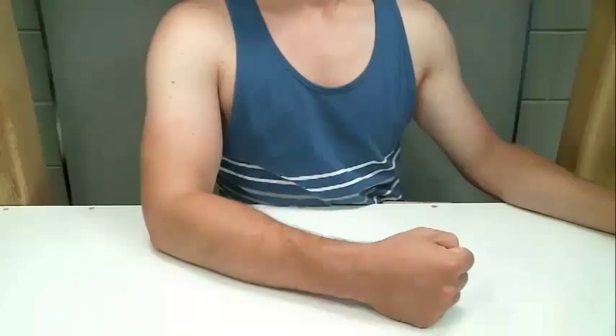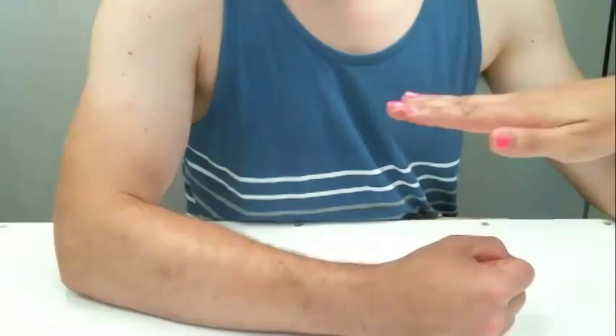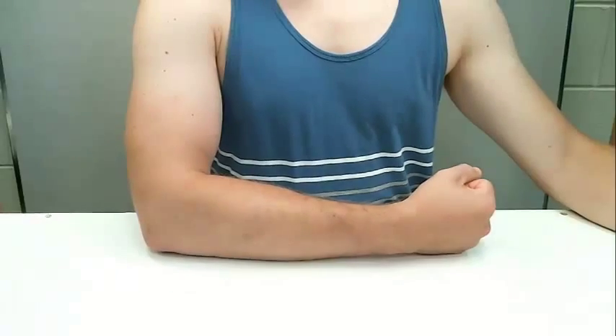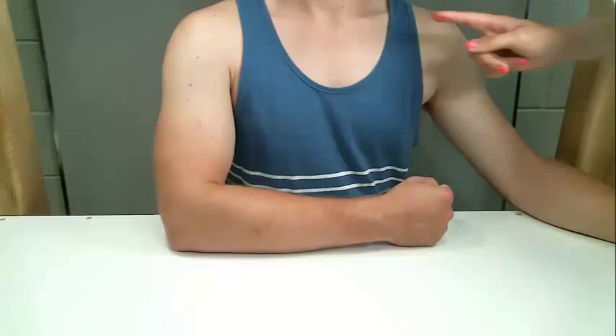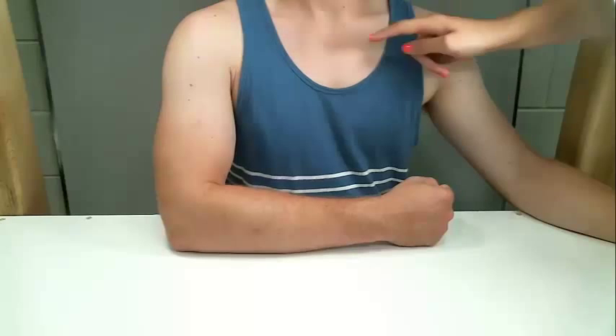The first step to prepare the participant for EMG is to locate the muscle of interest. In this example, we will use the biceps. Have the participant try to flex at the elbow while resisting a force. This will activate the muscle and help locate the muscle belly. The ground is a reference point whose activity is compared to the activity of the muscle to reduce the noise in the signal. Choose a bony area close to the muscle of interest where there is little skin movement for placement of the ground electrode. Essentially, the ground should provide no electrical output.